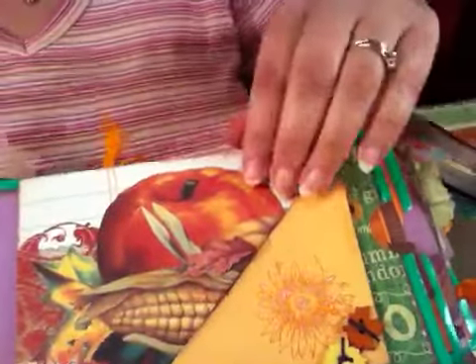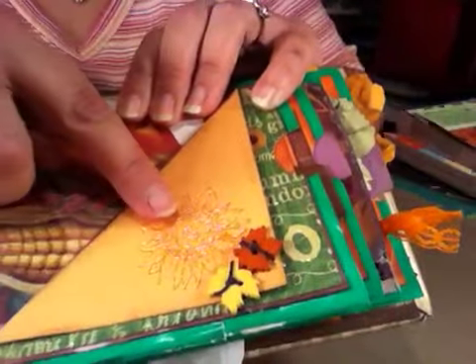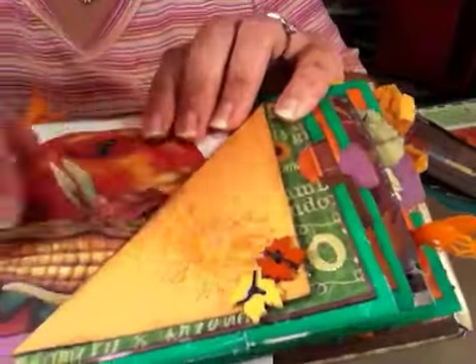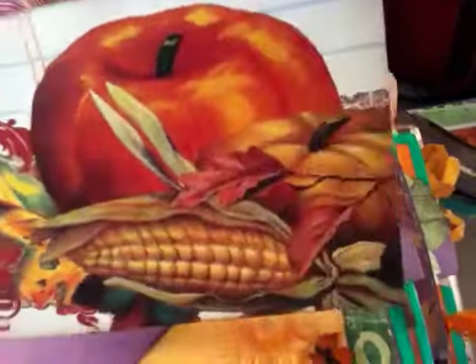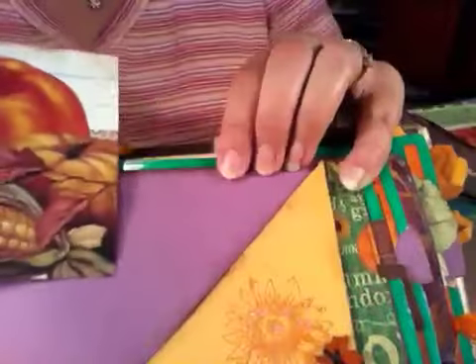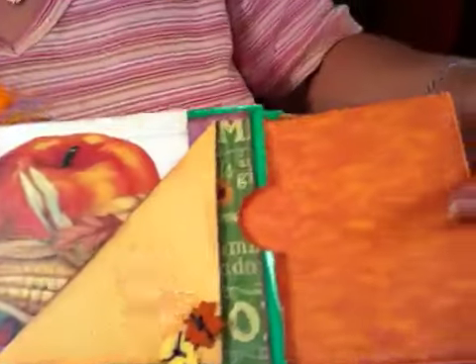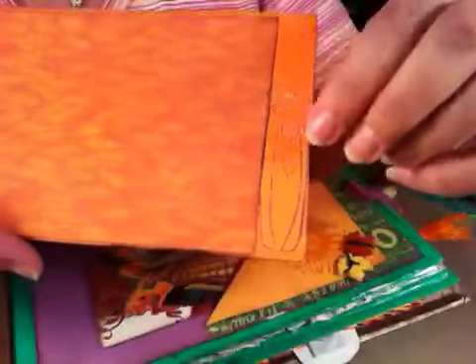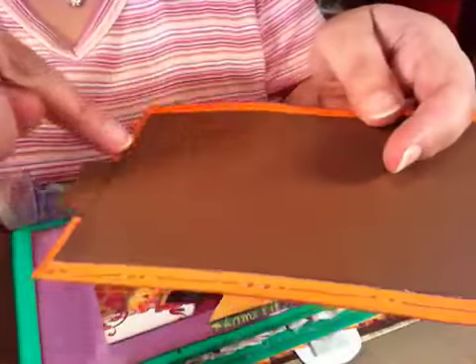Then there's this page — you see the shimmer on that flower? A couple of buttons, this apple that I cut out, nothing on the back — nice place for a photo.